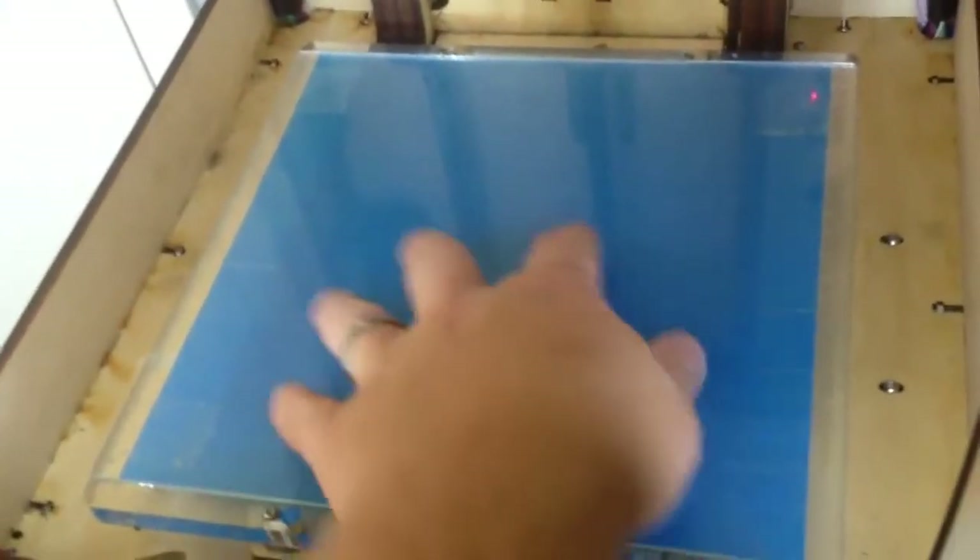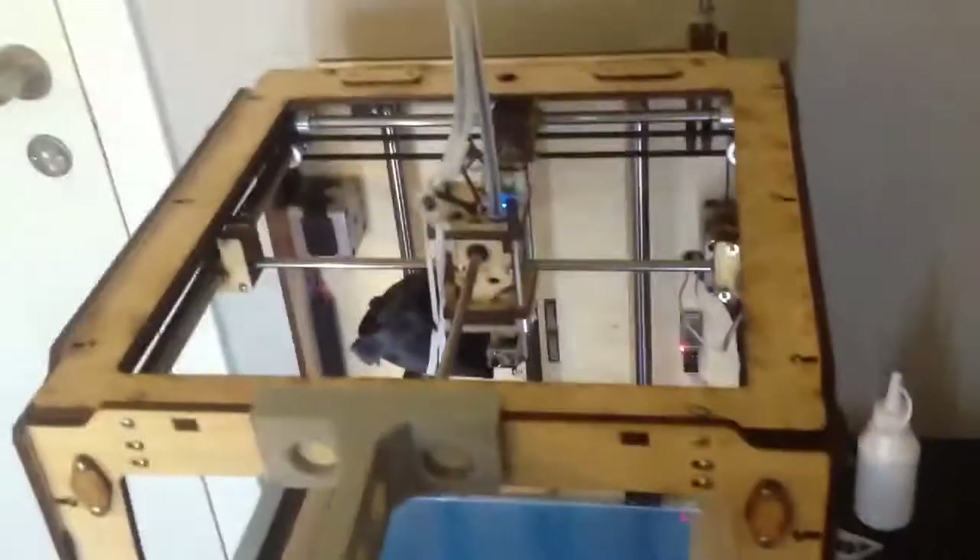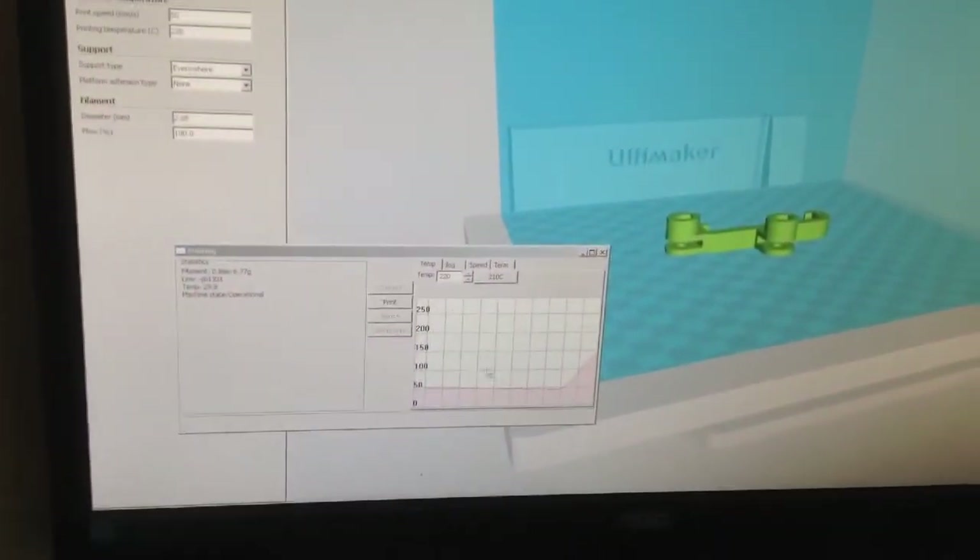Now it has dried and it's ready to print. Let's start a wireless print.